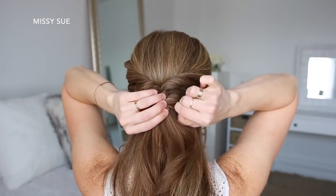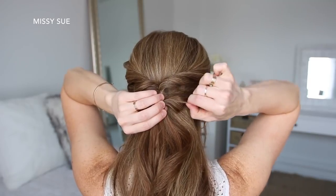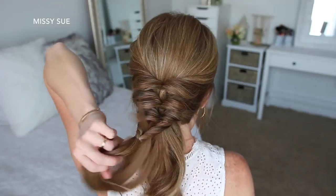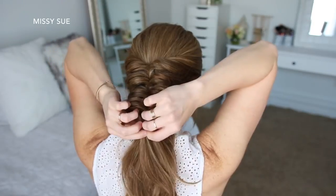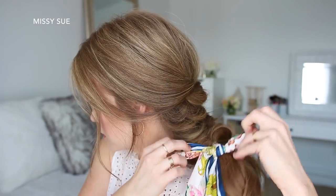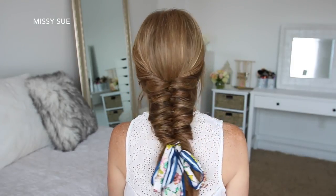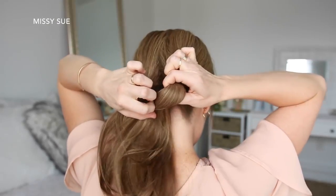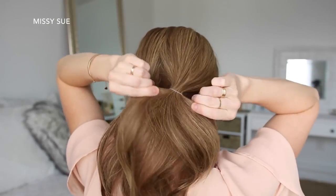I'm going to repeat the same steps — tying the two pieces together, flipping the tail around the elastic so both sides are twisted, and then gently pulling on the bottom of the twists to make them bigger. I'm just going to repeat those steps working my way all the way down until I've created six twisted sections, and then tie my hair scarf over the very last elastic band.